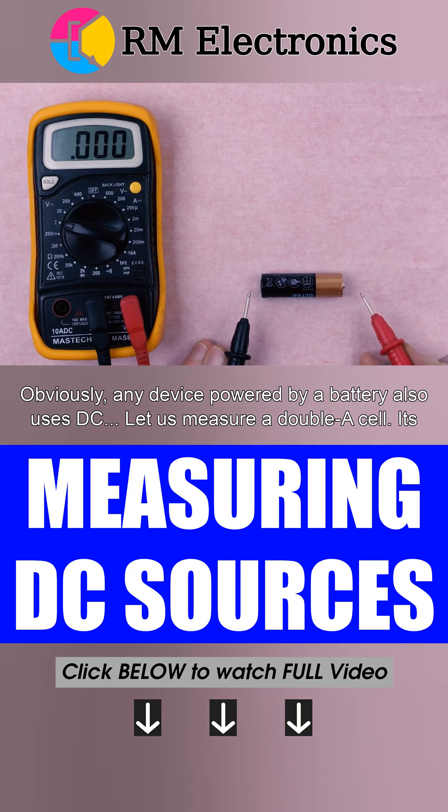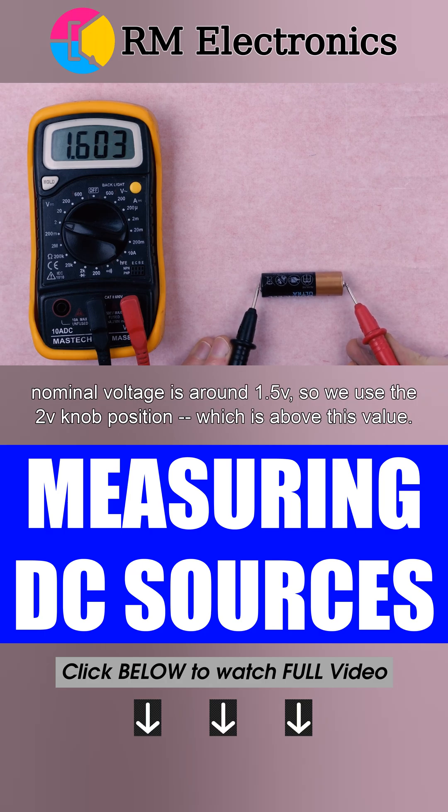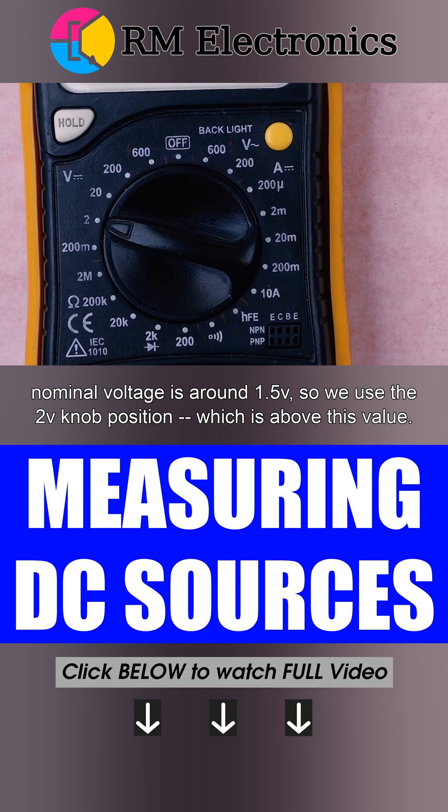Let us measure a AA cell. Its nominal voltage is around 1.5V, so we use the 2V knob position, which is above this value.